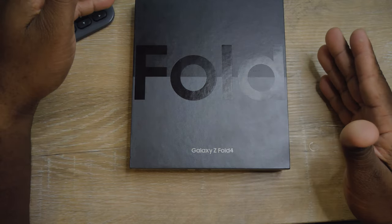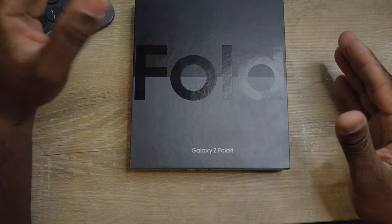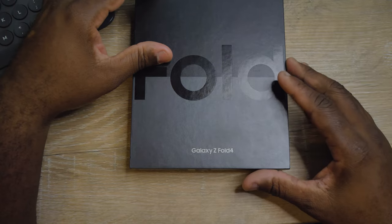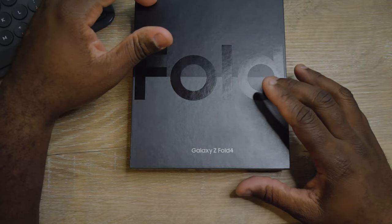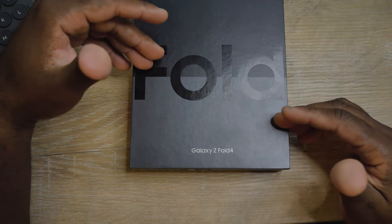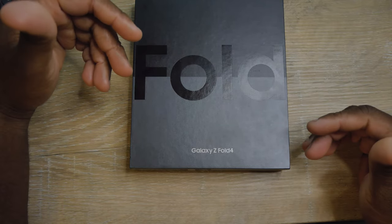This particular device I have is also unlocked, so it works with AT&T, T-Mobile, Verizon, and Sprint, because it's also CDMA. It has Gorilla Glass Victus Plus — I'm not sure exactly what that is, but that's what I'm reading.